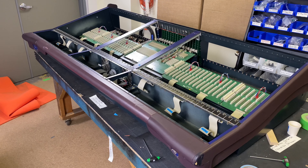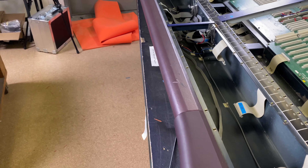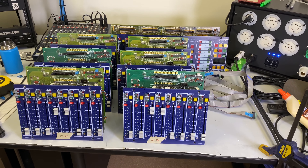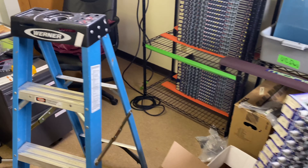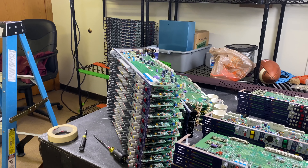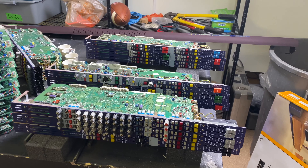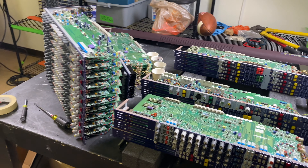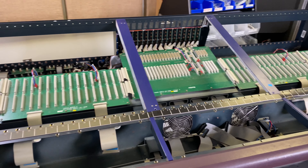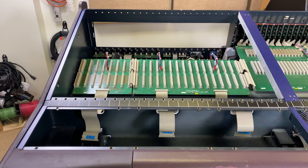All right everybody, here we go — it's all taken apart. We've got all the fader modules out, we've got all the channels out. Here are all the fader modules all stacked up, and I've got all of the channel modules over here stacked up. The channel modules stack pretty nicely, but the aux masters and the groups do not, so I need to come up with a more permanent storage situation for this. The frame is still immensely heavy, but I can actually move it myself.